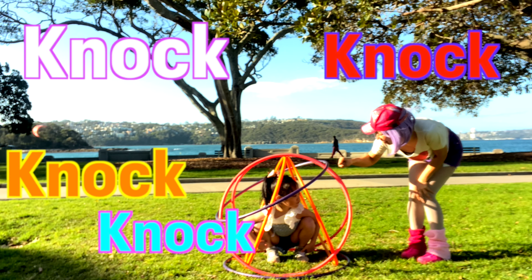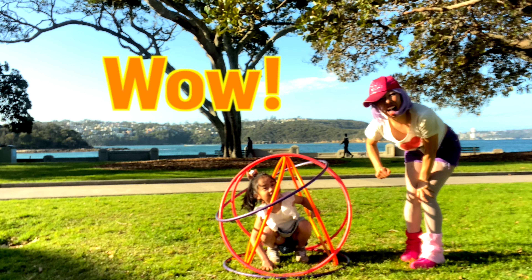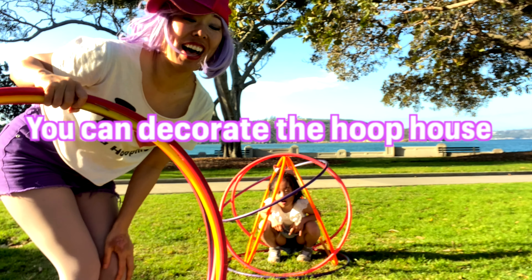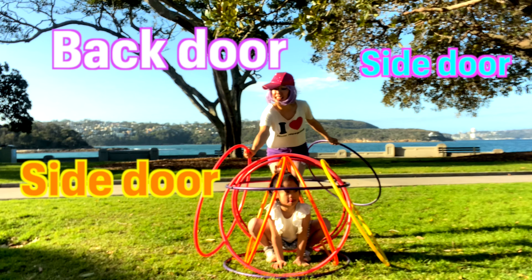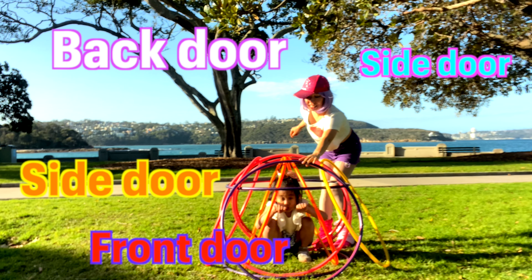Out of the hoop house. Knock, knock, knock, knock, knock! And give me high five! Yay! And also, if you like, you can decorate the hoop house. This is going to be a back door. This is going to be a side door. Another side door. And it can be a front door. Wow!